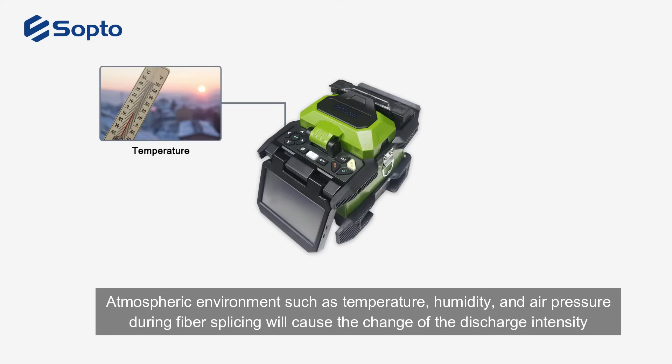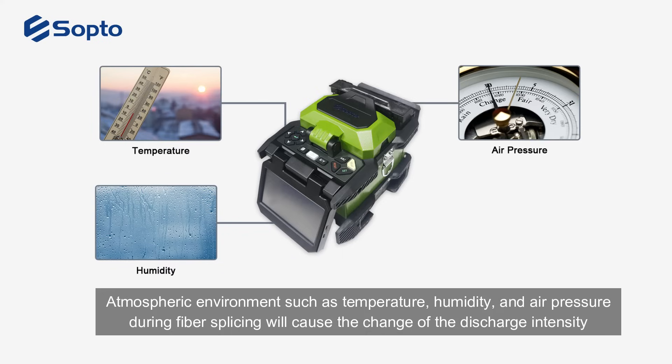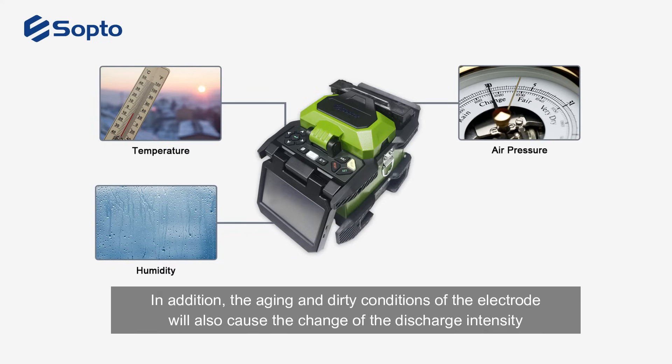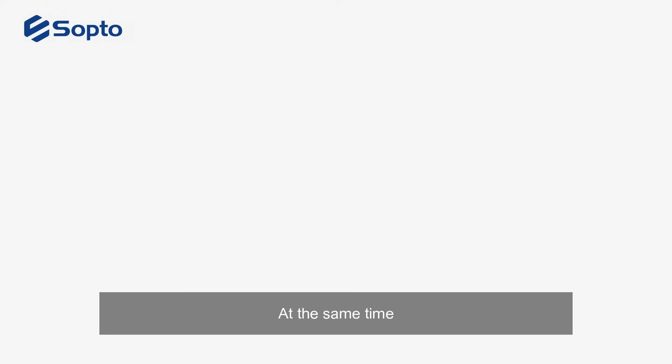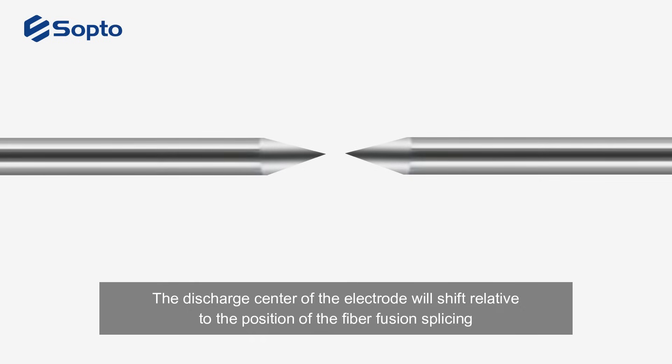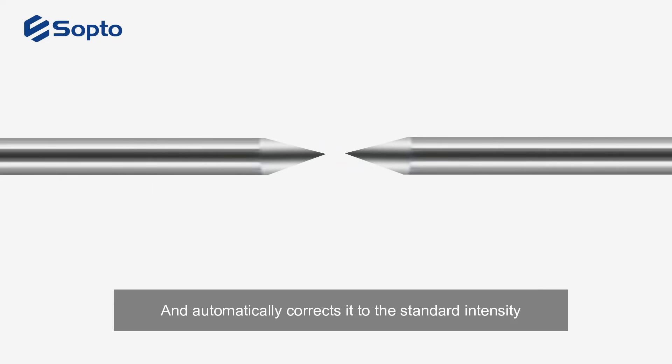Atmospheric environments such as temperature, humidity, and air pressure during fiber splicing will cause changes in discharge intensity. In addition, the aging and dirty conditions of the electrode will also cause changes in discharge intensity. At the same time, the discharge center of the electrode will shift relative to the position of the fiber fusion splicing. The discharge correction function judges the discharge intensity according to the axial deviation before and after the discharge, and automatically corrects it to the standard intensity, thereby realizing low loss and stable fiber splicing.